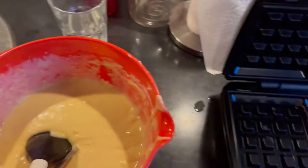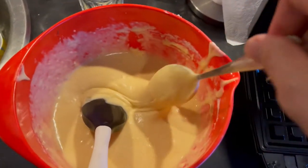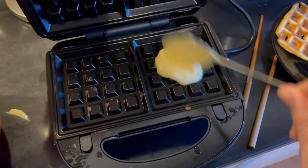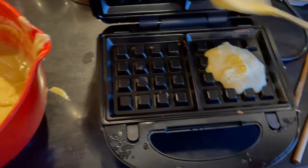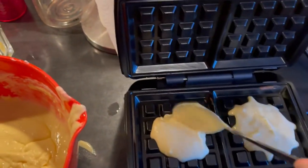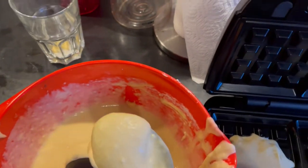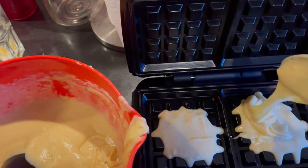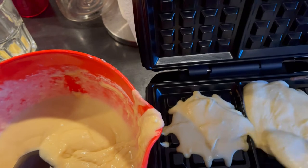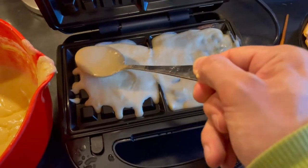It probably has something to do with our dough, or maybe with the fact that I've been opening it about 20 times. All right, let's try it one more time. A bit more here, there we go - just so it fills in all this nicely. A thick layer of dough. I have to experiment, right? Nothing was spilled - good.